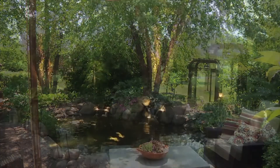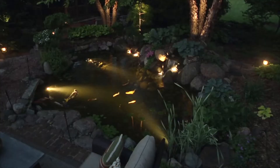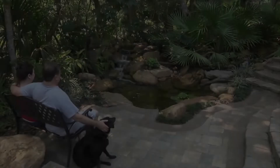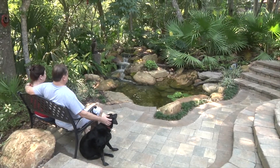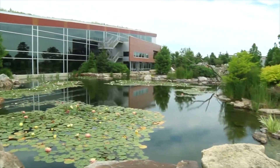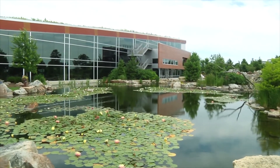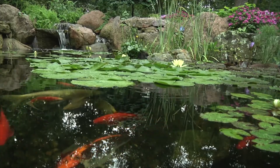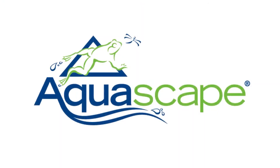Aquascape makes it easy to enjoy your water feature at night with energy efficient, easy to install, professional grade lighting. Aquascape — your paradise is our passion. We've been creating and field testing water features for over 25 years to provide you with the most reliable products at the best value.